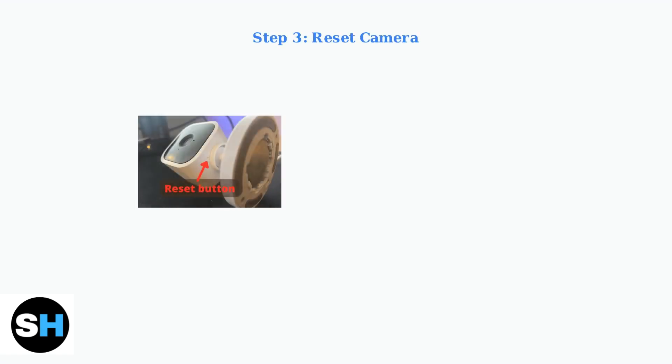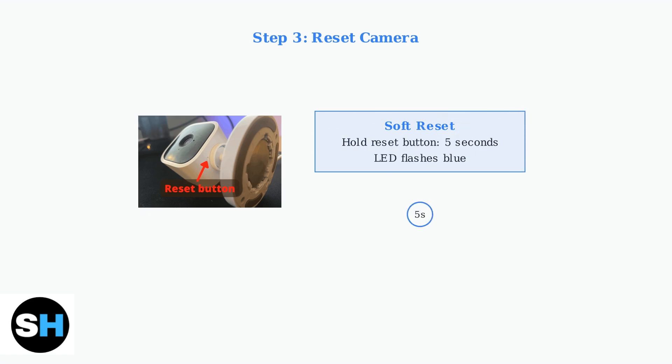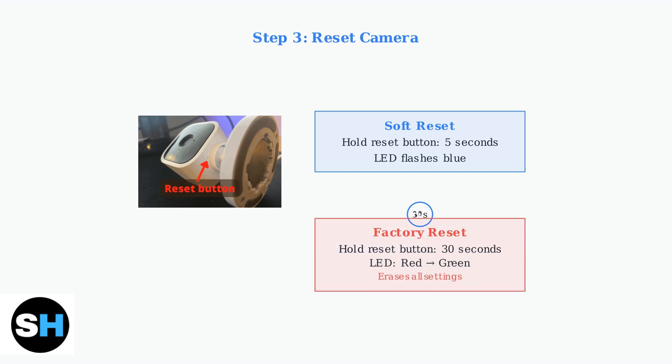If power cycling doesn't work, try resetting your camera. There are two types of resets: a soft reset and a factory reset. For a soft reset, press and hold the reset button on the bottom of the camera for 5 seconds until the LED flashes blue. For a factory reset, hold the reset button for 30 seconds until the LED flashes red, then turns solid green. This erases all settings and returns the camera to its default state.